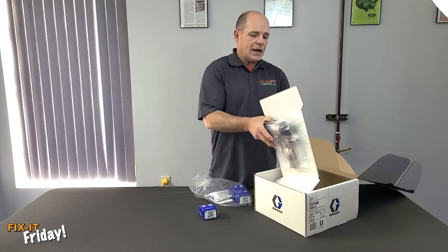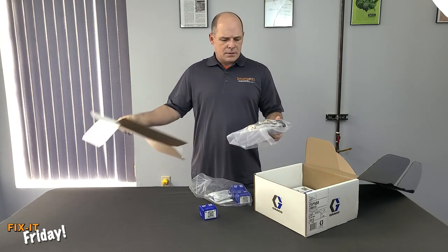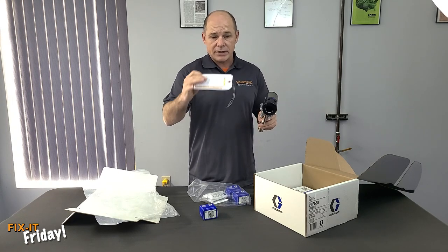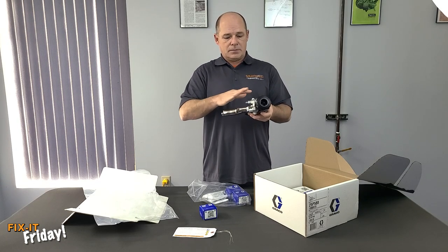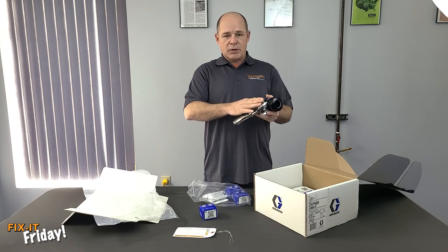You're going to take out the gun and unpack it. You'll see the safety card on there — it comes on all Graco products and just talks about the hazards of the product itself. You're going to throw those in the rig and read through them. And then like all the Fusion guns, the hose block comes on it.